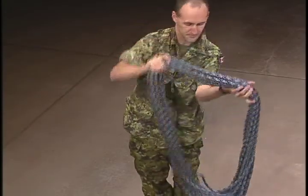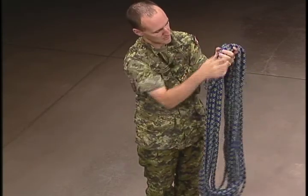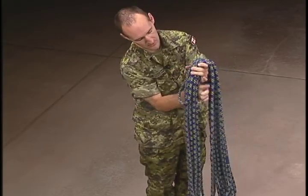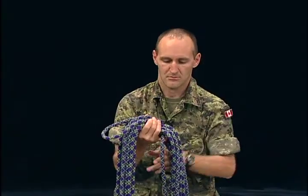Lift the coil from your shoulders and hold it at the place where it touched the back of your neck. While holding the coil with one hand, take one of the loose ends and bend it back through your hand to create a bight of at least six to eight inches.